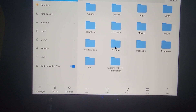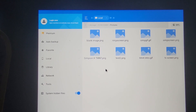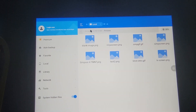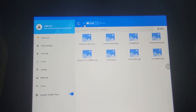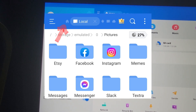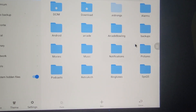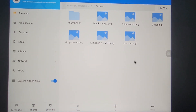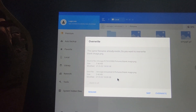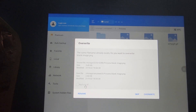While still in ES, go into the pics folder. Double-tap and hold down on the second tab on any picture, select all, then copy. At the very top of the screen, click the tiny home icon — it's very hard to see but it's up there — to go back to the main screen of ES File Explorer. Then go to Internal Storage, then the pics folder, and paste the pics files in that folder.